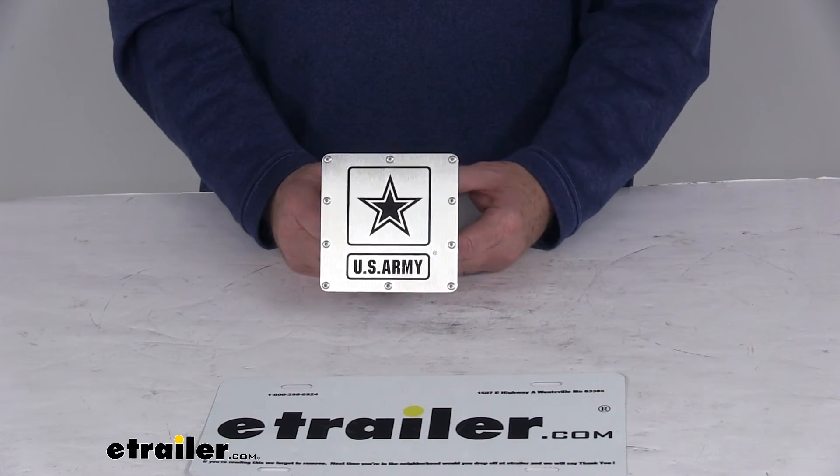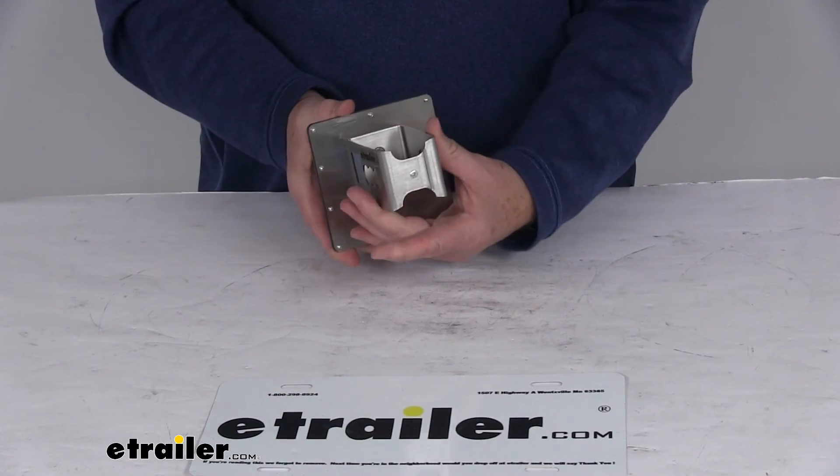This part is made in the USA. The application is for 2-inch by 2-inch trailer hitch receivers.